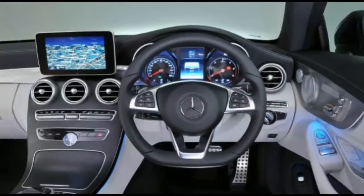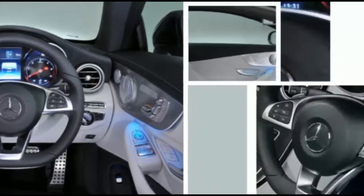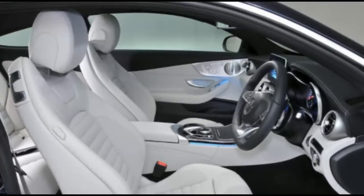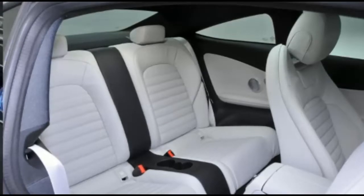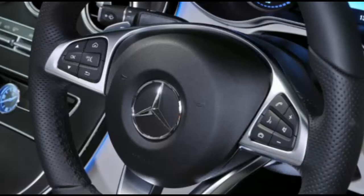Mercedes-Benz C-220D Coupe AMG Line — location: Surrey. On sale now. Price: £36,460. Engine: 2,143cc twin-turbocharged diesel. Power: 168bhp at 3,400rpm. Torque: 295lb ft at 1,400–1,800rpm. Gearbox: 9-speed automatic. Kerb weight: 1,615kg. Top speed: 145mph. 0–62mph: 7.5 seconds. Economy: 68.9mpg combined. CO2: 109g/km.